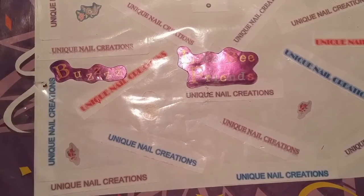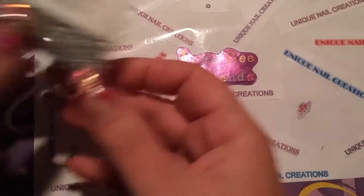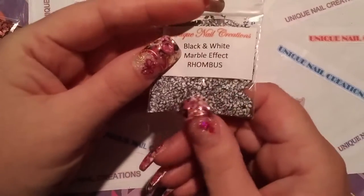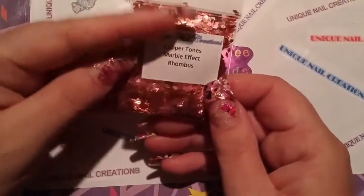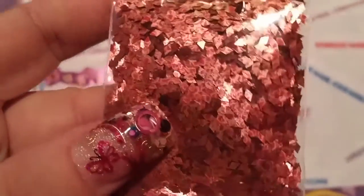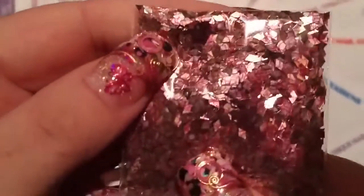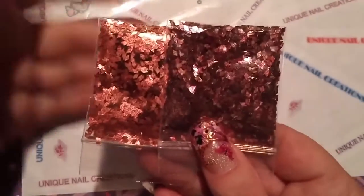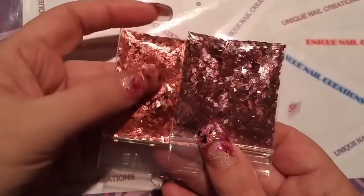I got some more of those marble effect rhombus. I've had these before — these are the black and white marble. I just sold out of them again so I restocked. I also went ahead and got the copper tones and the cranberry tones of them. They've got a marble effect to them — you can see the difference: more of a cranberry tone and then the coppery tone.